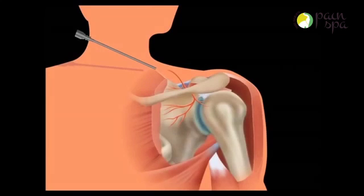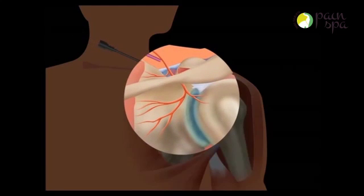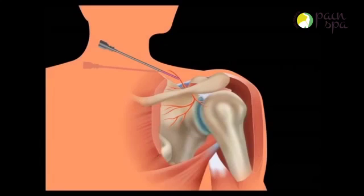He will then use an ultrasound machine to guide a special radiofrequency needle accurately near the suprascapular nerve. A radiofrequency electrode is inserted through the needle and a small electric current is passed to test the position of the needle.